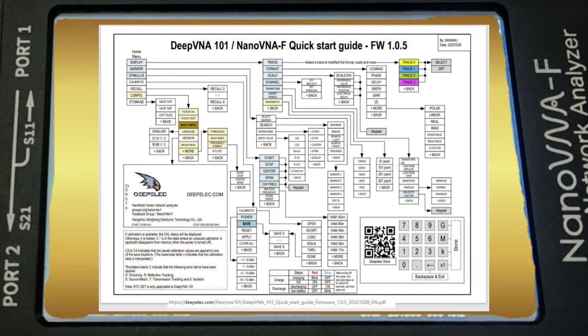It is important to note that the Nano VNA-F comes with a handy map that shows every possible setting and feature. This map is updated every time the developers release a new major update, so we will be following that chart to aid visual navigation through the on-screen menu system of the device.